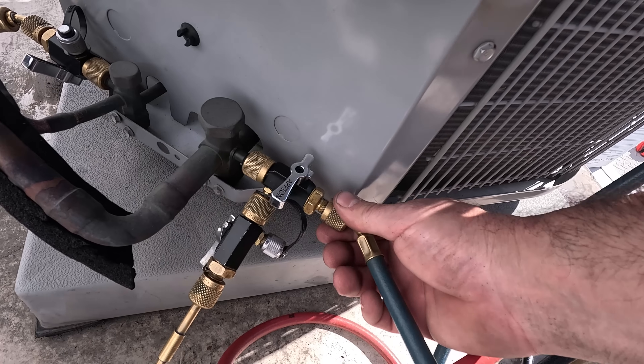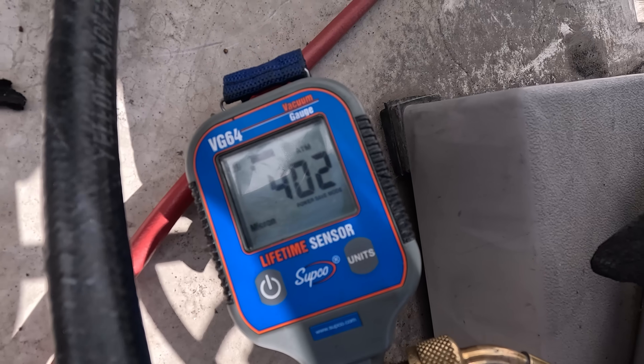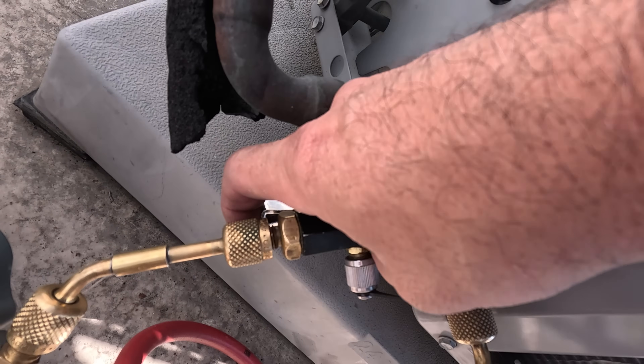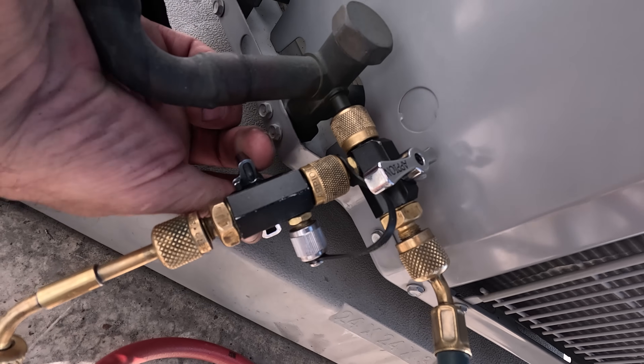The decay test also gives you a more realistic micron reading. With a rise of barely 100 microns after 10 minutes of being isolated, I can now break the vacuum with refrigerant.